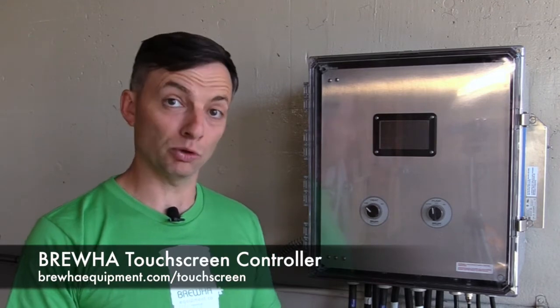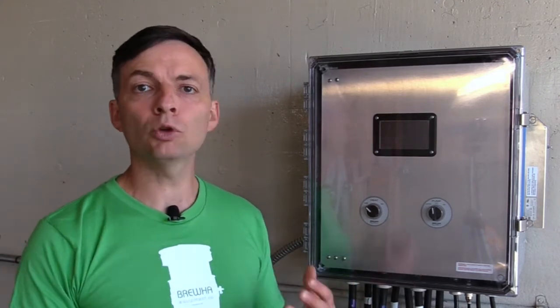In this video we will be overviewing the Bruja touchscreen power box. First we will be looking at the hardware and then we will be overviewing how to program the controller.